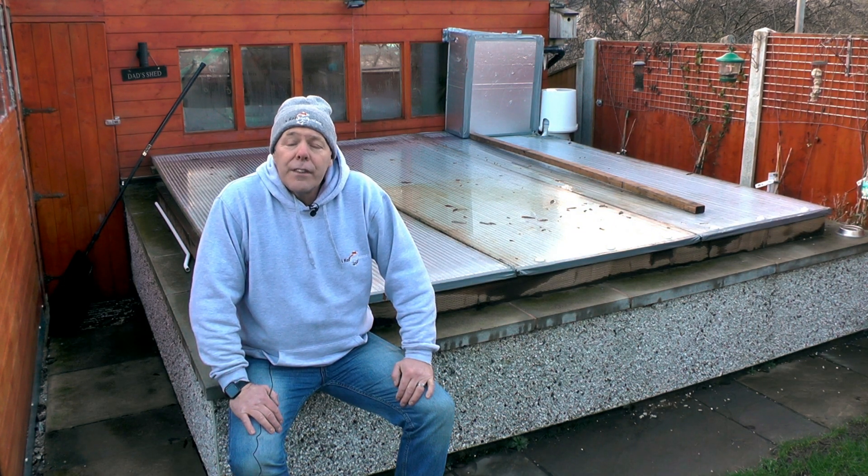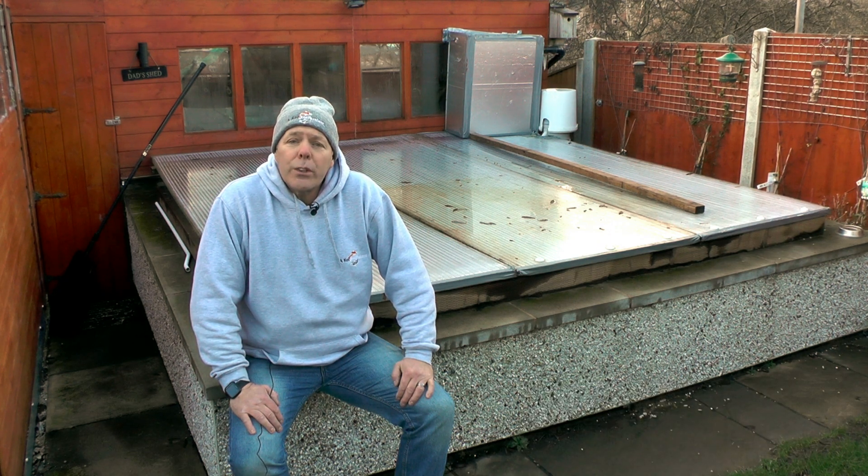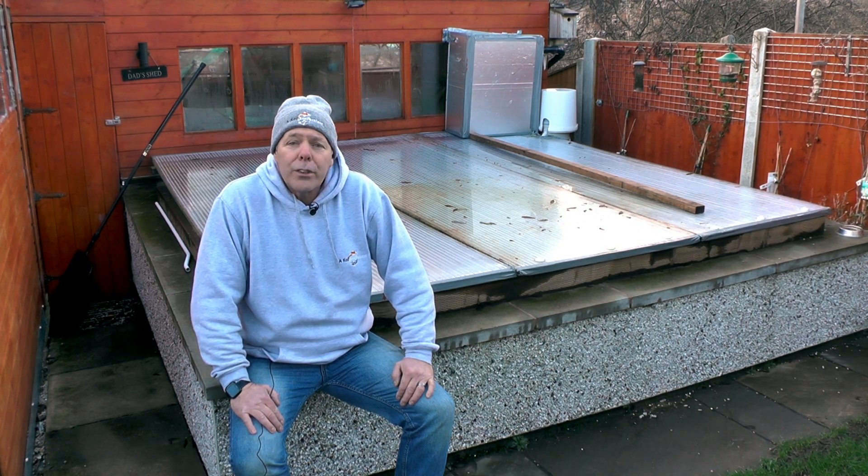Thanks a lot for watching. If you enjoyed the video please hit the like button and subscribe — 70% of people watching are not subscribed and I'm only 70 subscribers off hitting the magic thousand. When it gets to a thousand I'm going to do a little giveaway, so please subscribe, check out some more videos — thanks a lot, happy ponding!